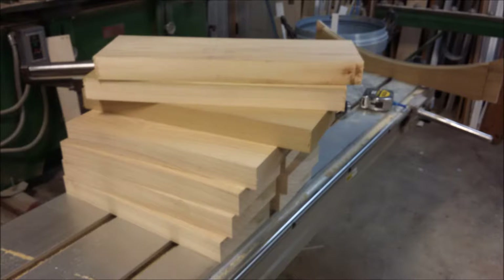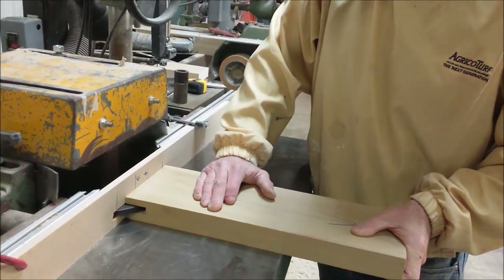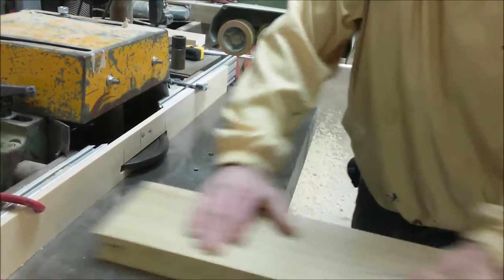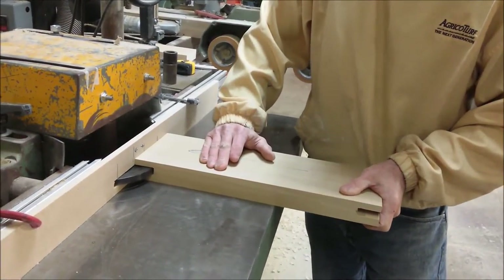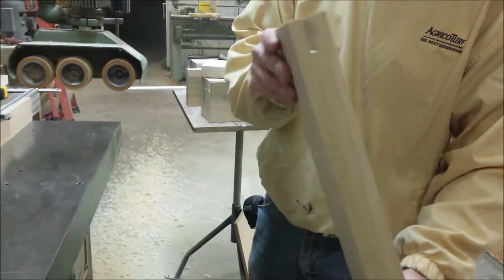Here are the blocks that I've already processed — I've ripped them to width, planed them, and cut them to length. I'm taking these blocks now and I'm going to slot them around the exterior perimeter for the splines to fit in. I've custom cut the splines also.